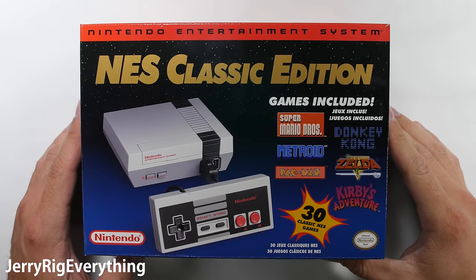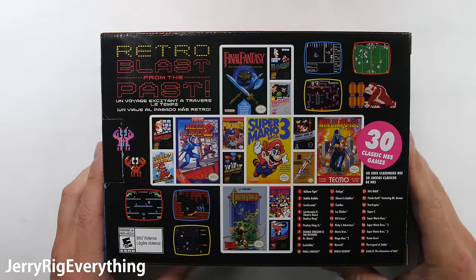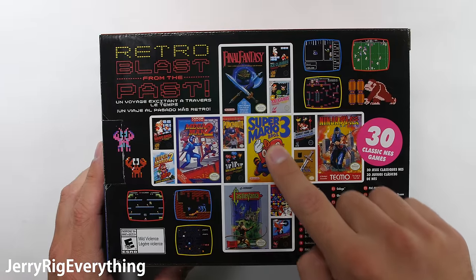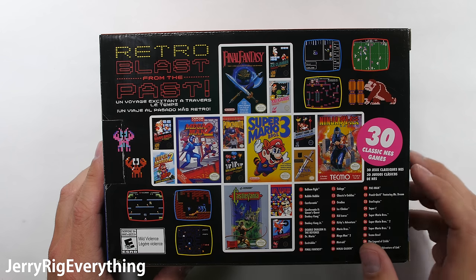In front of me I have Nintendo's latest console, the NES Classic Edition. At only $59 I could not pass it up. It has 50 games preloaded, including all the graphically violent games my mom wouldn't let me play as a kid.